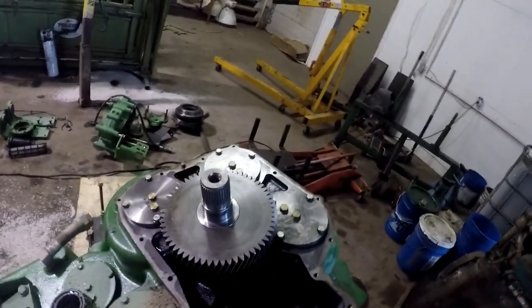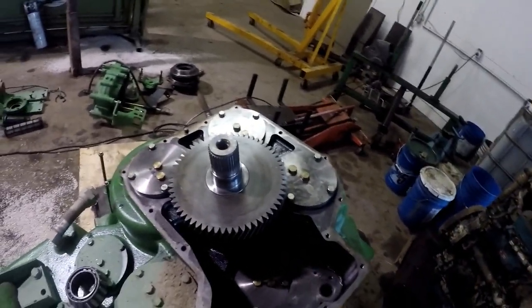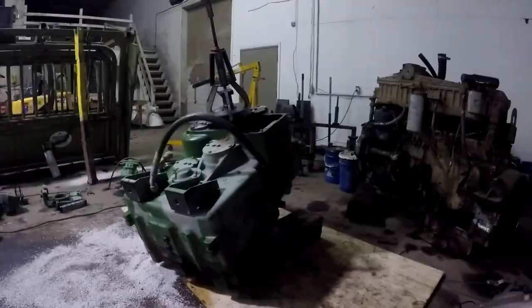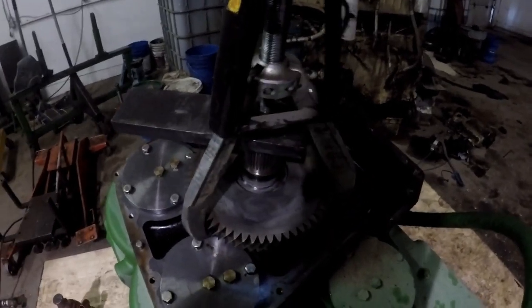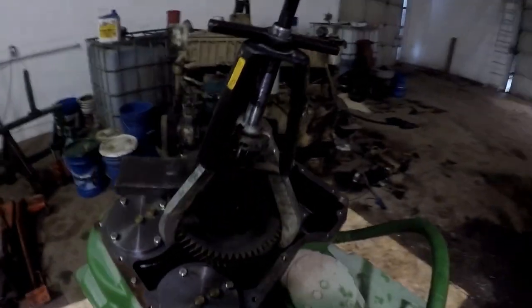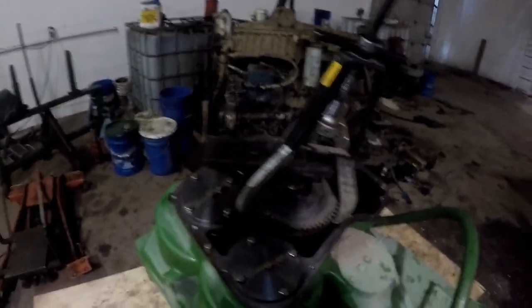I know putting it on is going to be easy. I'll just put this in the oven and slide it and tap it back on there. It's just getting it off. I'll put a little heat on it with my cutting torch and the posi-lock puller.